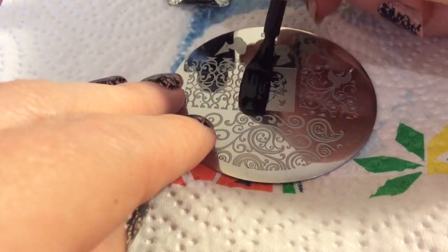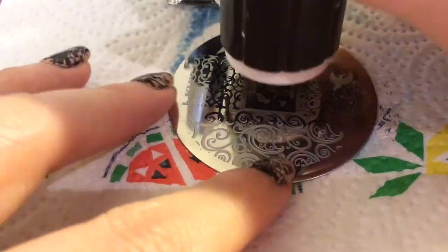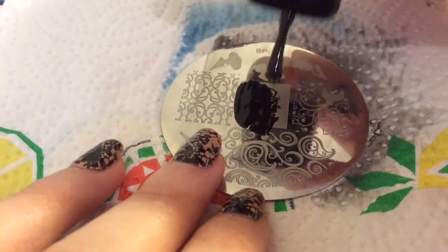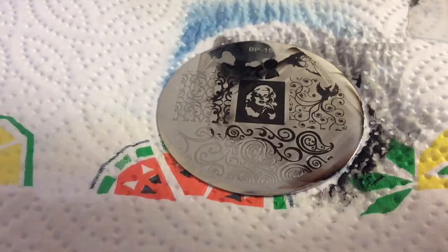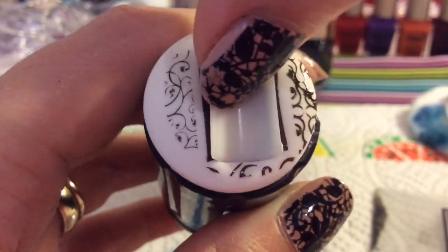You've probably seen this Marilyn Monroe image before, and I can already see it hasn't stamped properly on the plate. So I'm going to try a different stamping polish — they're all Born Pretty, but this one is a little more watery and doesn't dry as quickly, which allows you more time to work with the image.